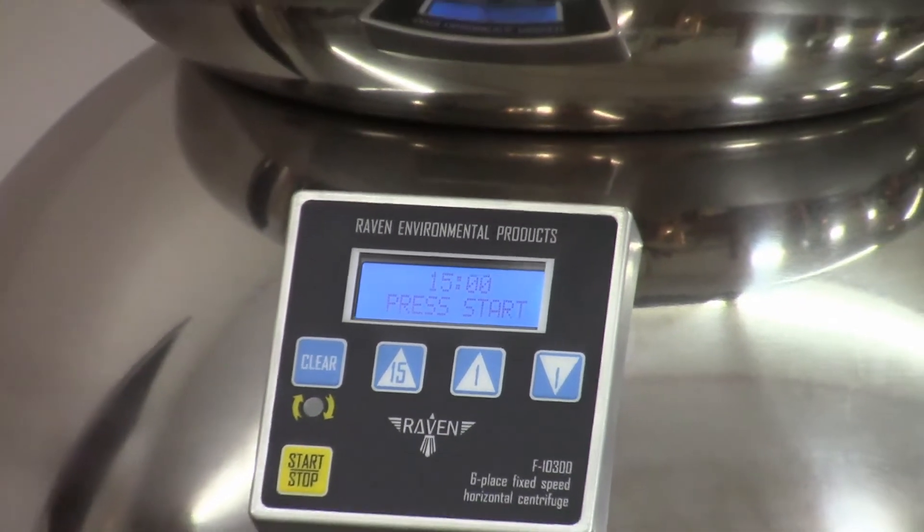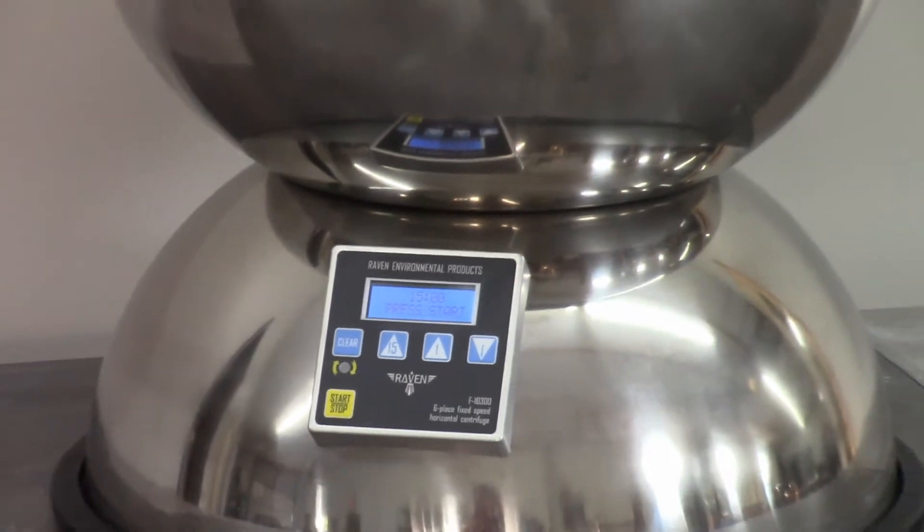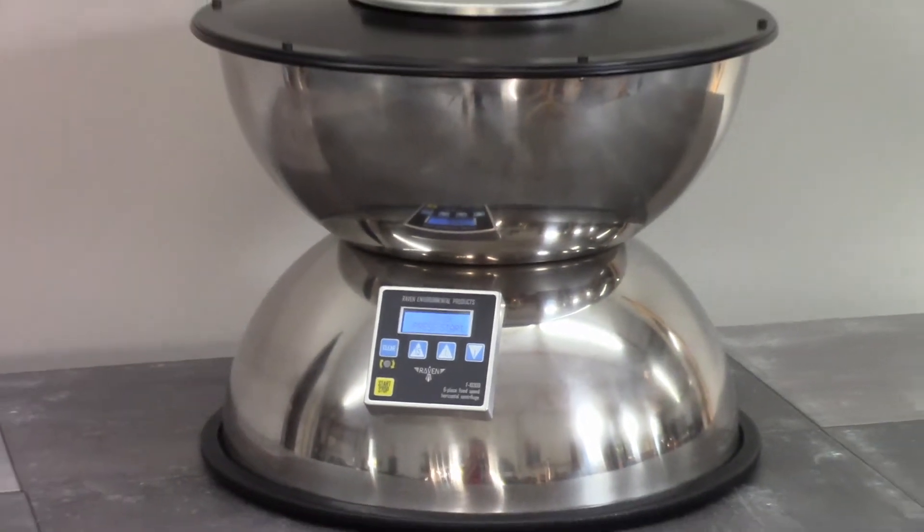This is the Raven F10-300 Process Centrifuge. It's durable, it's reliable, and it's affordable.